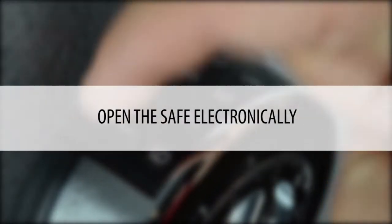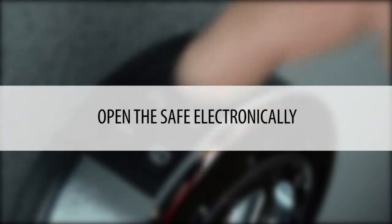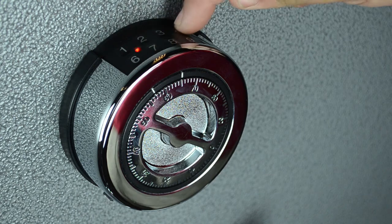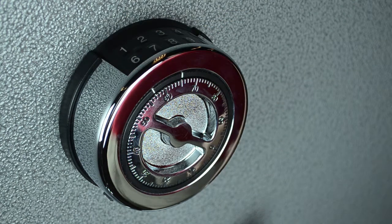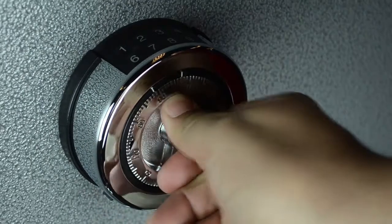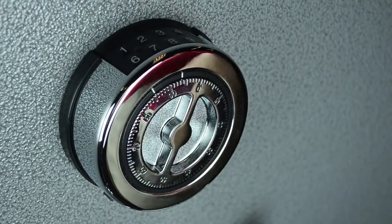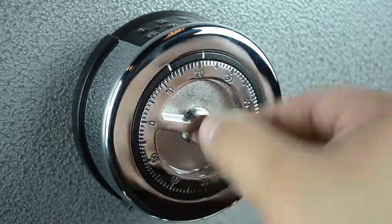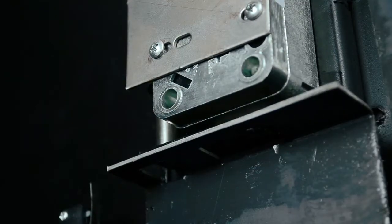To open the safe electronically, follow these steps. Step 1: Enter the 6-digit code slowly. You will hear two beeps if the code is accepted. Step 2: Turn the mechanical dial clockwise immediately until the dial comes to a complete stop. Note that the lock is ultimately a mechanical lock and requires the turning of the dial to lift the tongue of the lock.